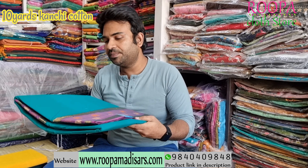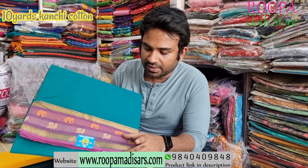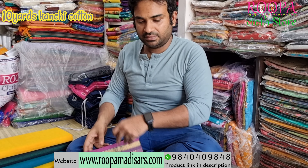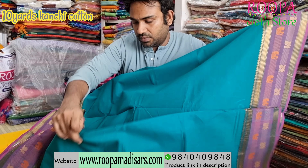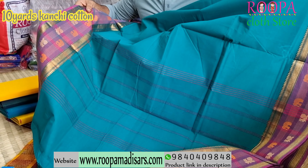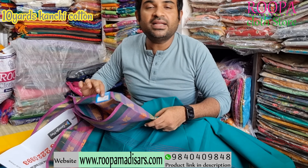The next saree will be a peacock blue with a pink color combination. In the border you will have retapet, and in between you will find elephant design and peacock design on it. This will be the pallu of the saree. Price of the saree would be ₹1740.